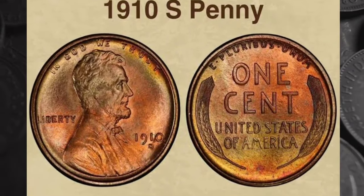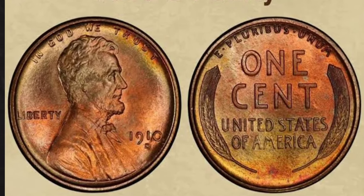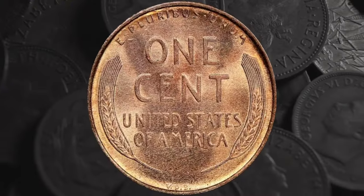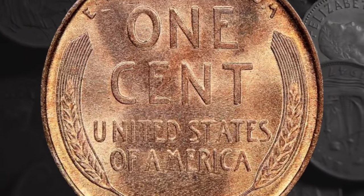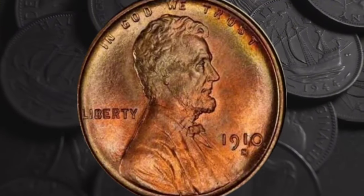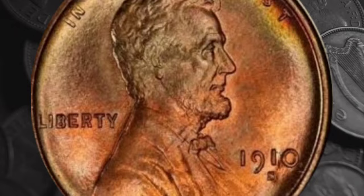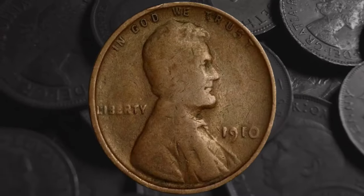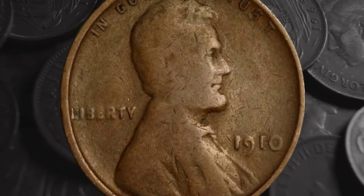Some of the pennies struck in San Francisco in 1910 are marked with not one, but two mint marks — both S's — and there are two different die varieties. The variety known as FS501 has the first, fainter S just below the second. Values depend on the color and condition of the coin. A brown penny will be worth from $30 at grade 4 upwards, and at MS64 the value increases to $550. A red-and-brown version of the same variety will be worth anything from $285 at MS60 to $2,200 at MS64.